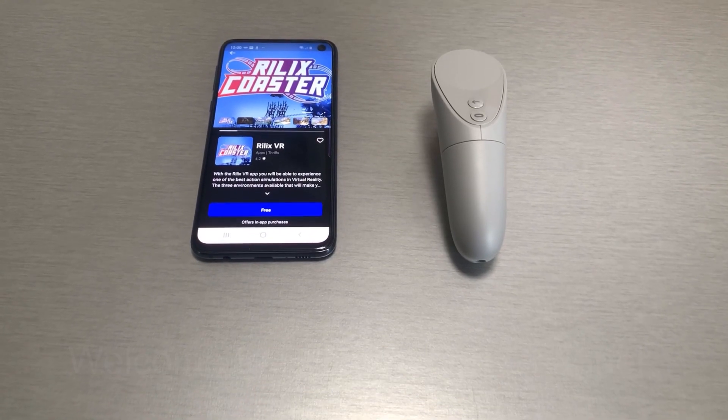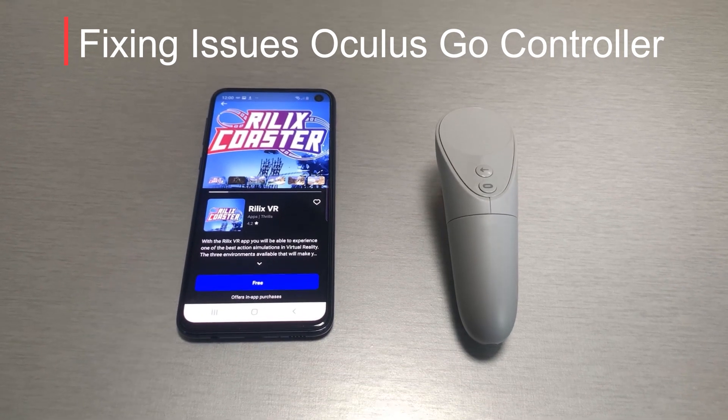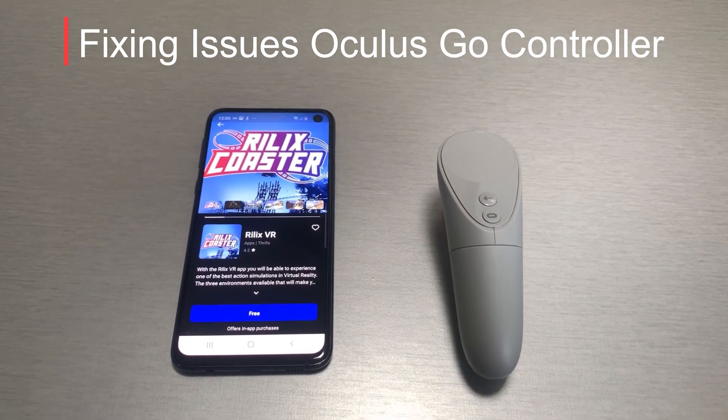Welcome to Relics Support Channel. In this video, we'll assist you in fixing communication issues of the Oculus Go controller with the Oculus Go.